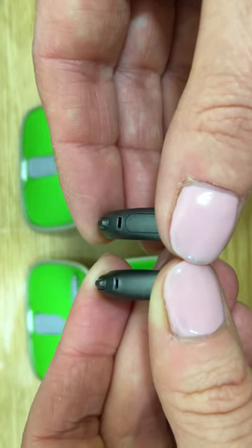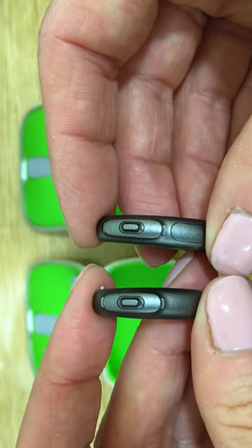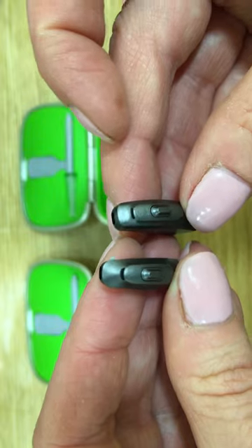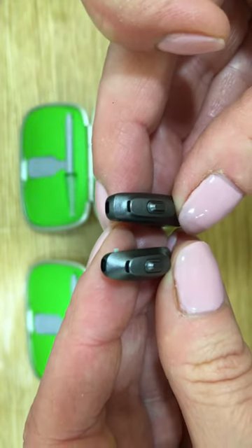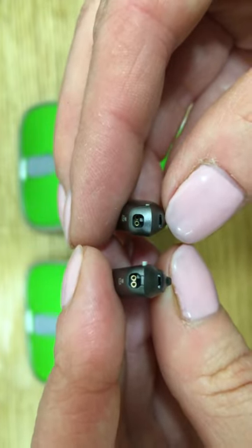Here we can see the battery system. Here we have the rear microphone port. This will be the program button or volume button. And over here we have the front microphone port. This is where we will plug the receivers in.